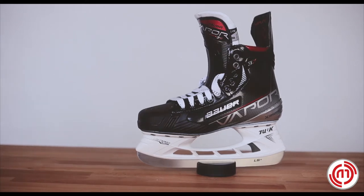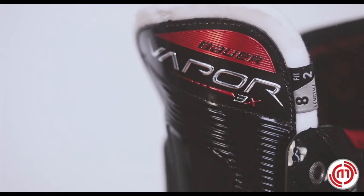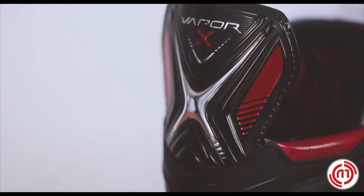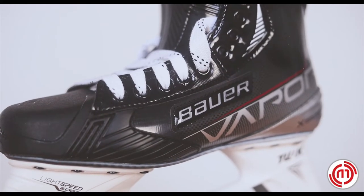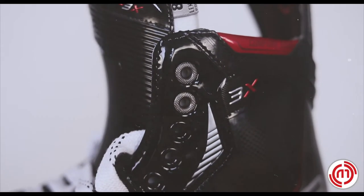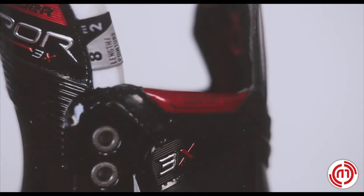The Senior Vapor 3X Skate has upgraded to Bauer's 40 ounce felt pro stock tongue with lining for comfort and feel. A 3D lasted flex comp quarter package gives the player full ankle and heel support. Hydrophobic with comfort edge lining along with memory foam ankle padding offers maximum comfort and fit.